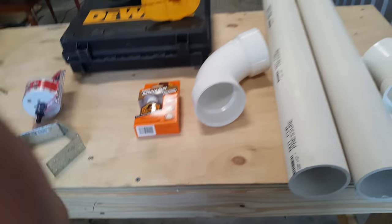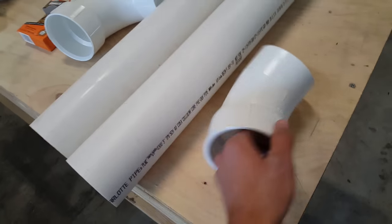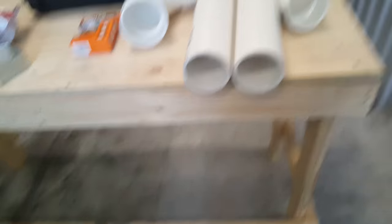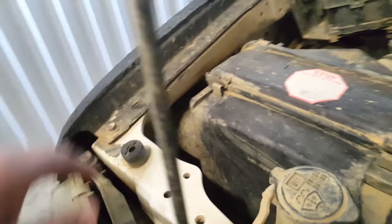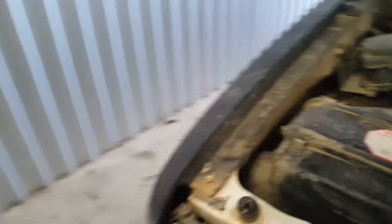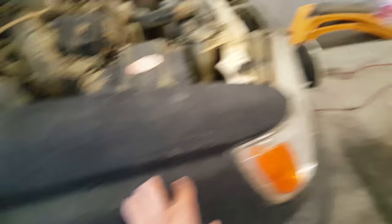$40 just means $40 in supplies. So we got two pieces of PVC pipe — both three inches in diameter. I'm not sure what size the airbox is, so I'll show you real quick. This is the airbox on the 4Runner, and the opening goes out into the wheel well. The plan is to cut a hole three inches in diameter right here — that's the hardest part of the build. I'm hoping this is three inches; probably should have measured that, but let's do it.